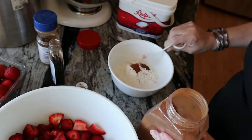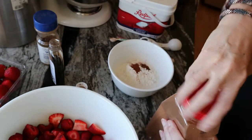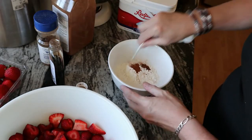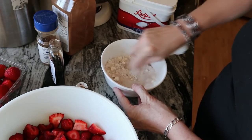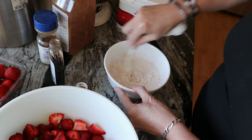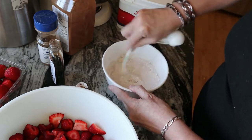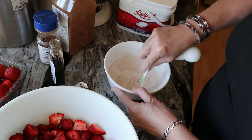So a quarter teaspoon of cinnamon. Then you're going to mix those all together — mix them really well and try to get out any clumps. But it's not all that important because it'll all melt in together anyway.